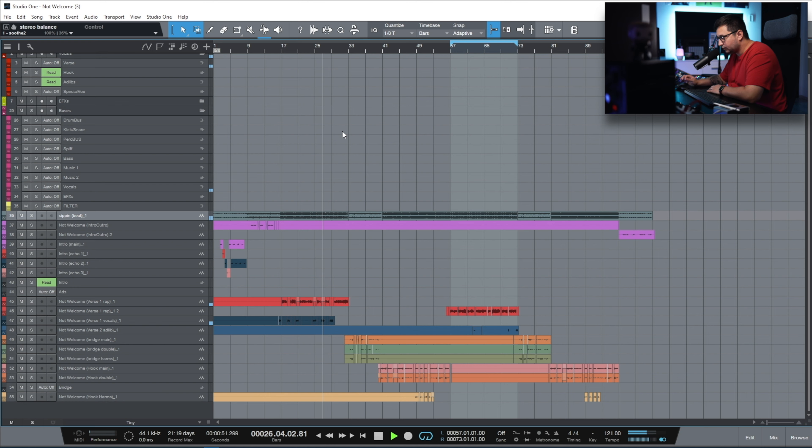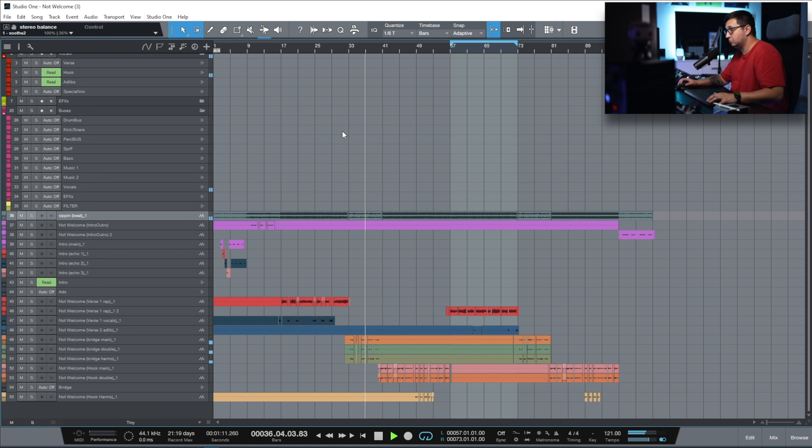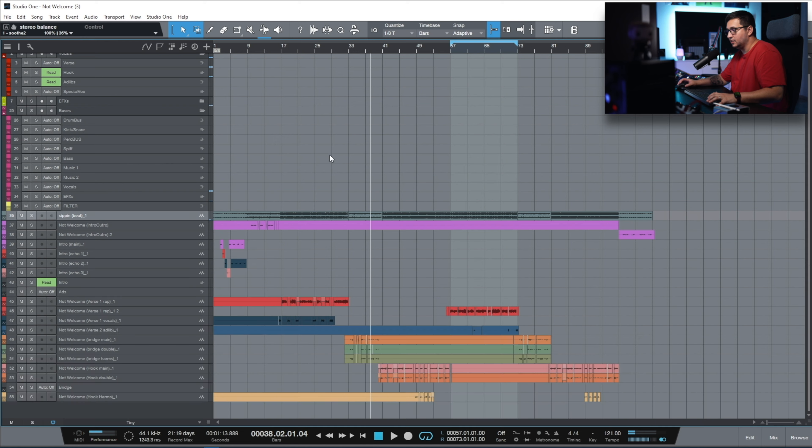No processing. [Playback without processing] And with the processing. [Playback with processing]